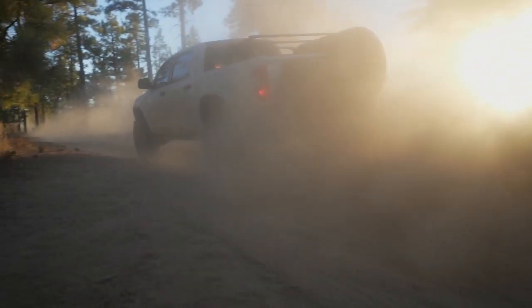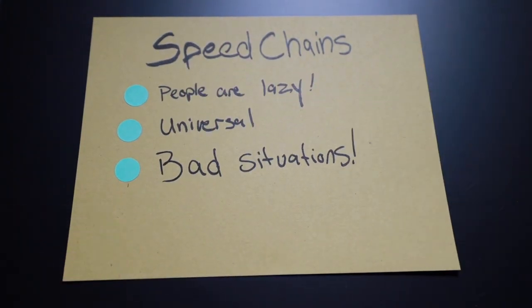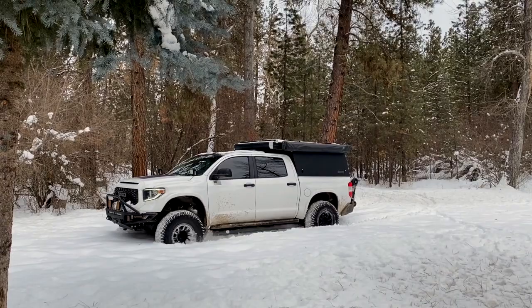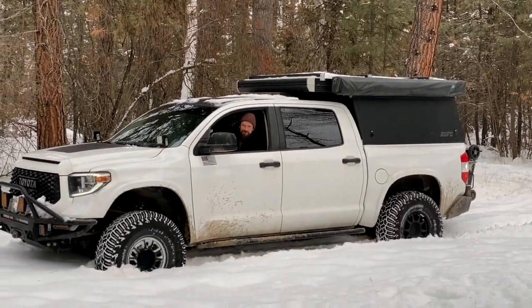You can use it to get your car out. You can use it to get your buddy's car out. Speed chains can also be used in sub-ideal situations — like when you're already stuck and it's incredibly hard to get normal chains on your vehicle. This comes in handy in mud, sand, and clay especially when you just need that tiny bit of extra traction to get back on the road or get momentum moving forward again.